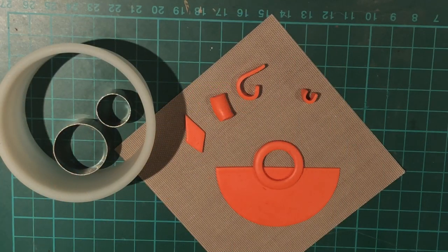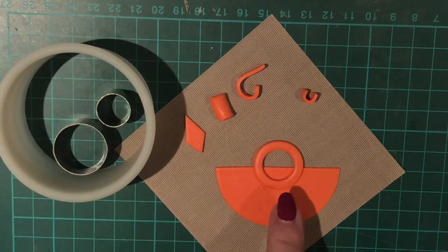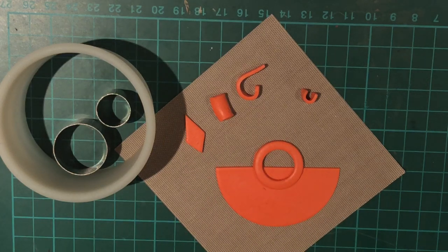I thought it might be useful in this video to show you how I plan my projects in metal clay, because once you've opened the metal clay it can go dry — especially if you're working in a warm environment — and you want your clay to be at its best. So a bit of planning is really quite helpful. I've got a plan and I've cut out shapes for my pendant using polymer clay. I also found that the dimensions I wanted for the ring to the half moon were quite specific.